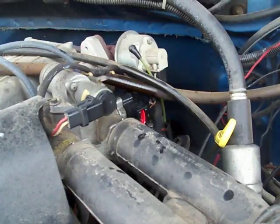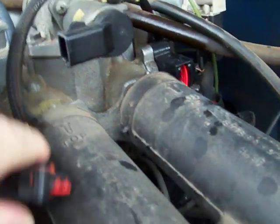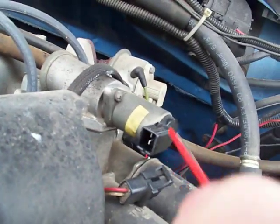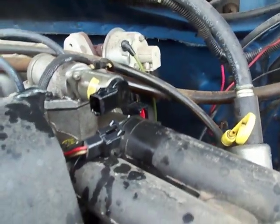Let that dry for a minute. And also right here for the idle speed control, that will also corrode a little bit. Spray a little in there and let that dry.